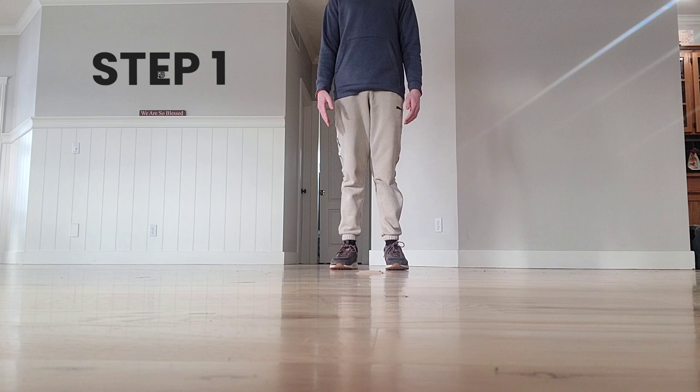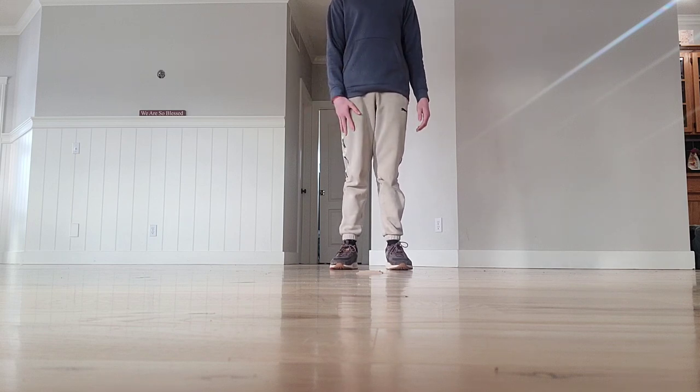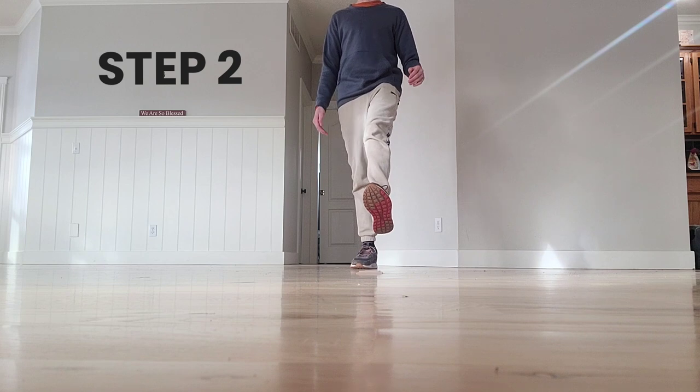First, I'm going to find where your feet want to be, kind of about shoulder width apart. I'm going to take the right foot. So I'm going to do it so you guys can follow me. I'm going to bring it up and kick out.